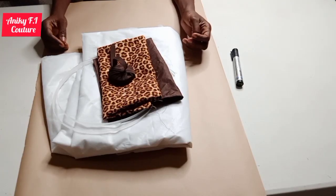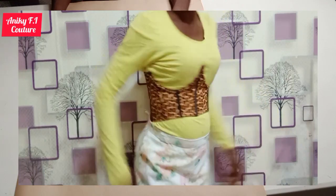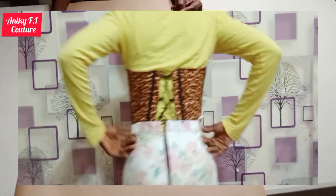Hi everyone, my name is Akurede Adenike, you are welcome to my channel. In this tutorial today I would like to teach you how to cut and sew this beautiful underbust corset belt without side seam.